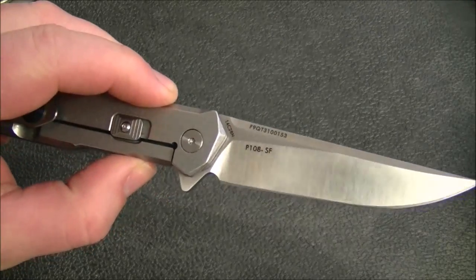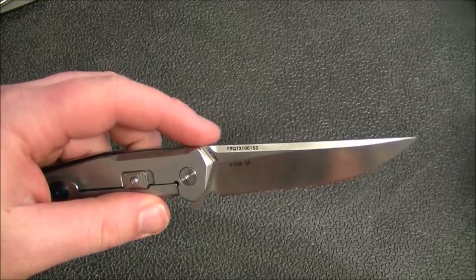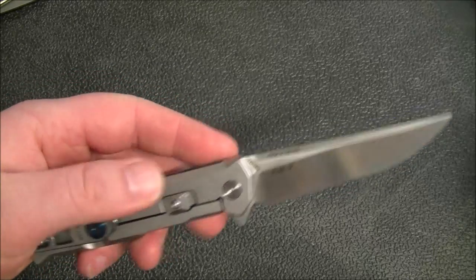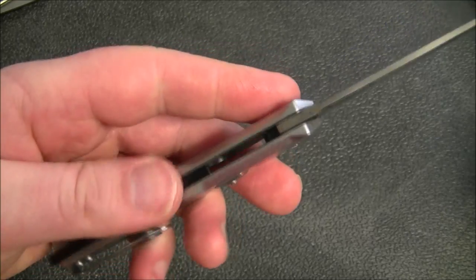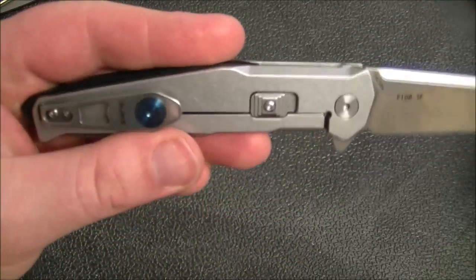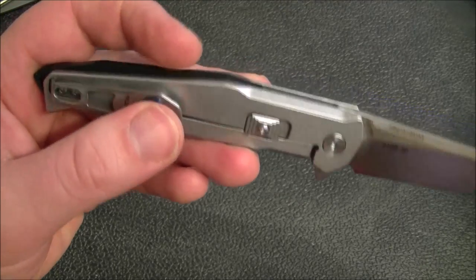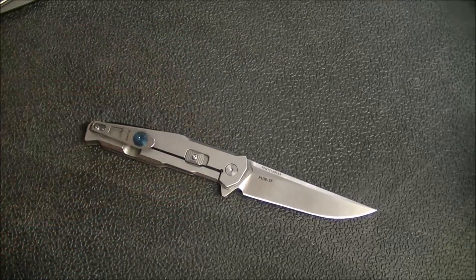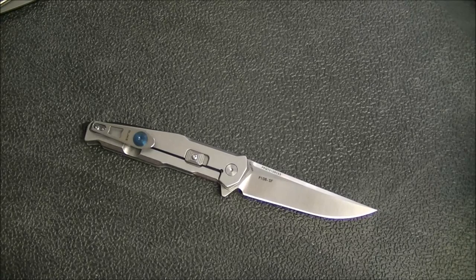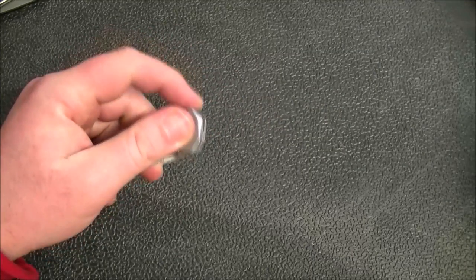The first model I've got to show you is this one — a stainless steel frame lock, model number P108. Blade steel is 14C28N, stainless steel with a stonewash finish, and it's fairly heavily milled out to save some weight. The backspacer here I want to say is aluminum. In all the retailer pictures I've seen, the backspacer matches the blue on the pocket clip, but on this one it's black. I'm waiting for a response via email to clarify whether that's standard or not, and I'll follow up in the full review.